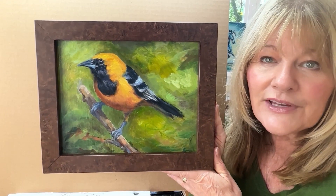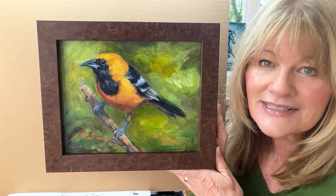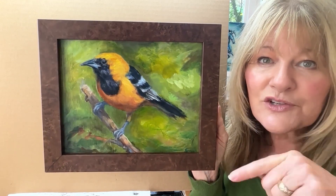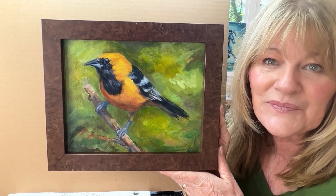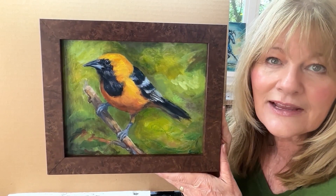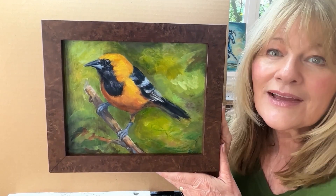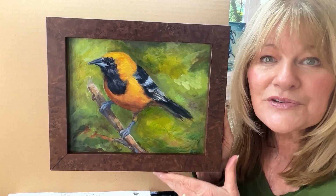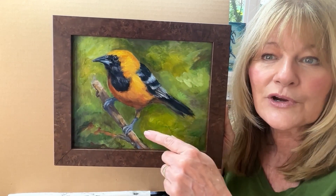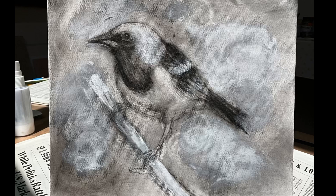I did create a video on how to seal your charcoal drawing onto canvas, and I will link that in the description area below this video as well as at the end of this video. When I created this painting I used several different oil painting techniques — glazing, palette knife work, brush work — and I even used oil pastel, which you can see in the line work around the bird.